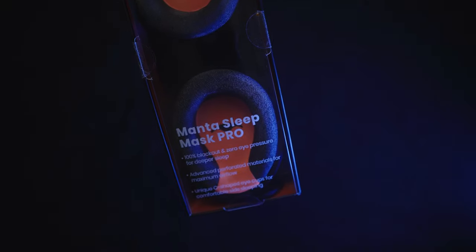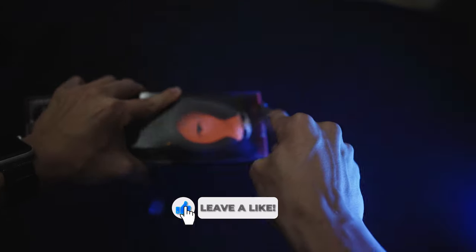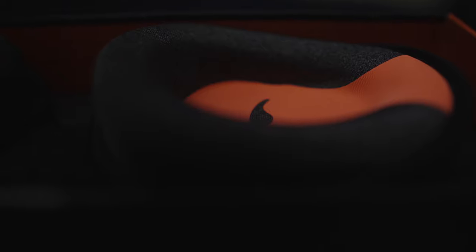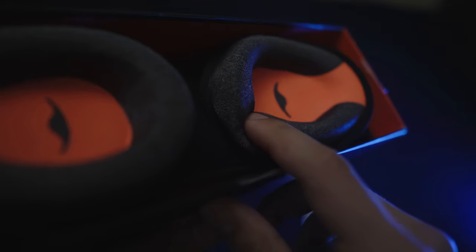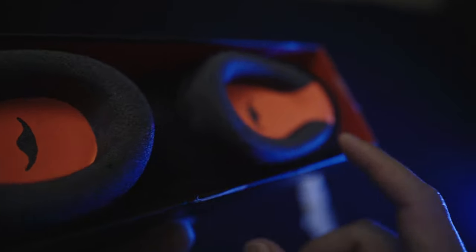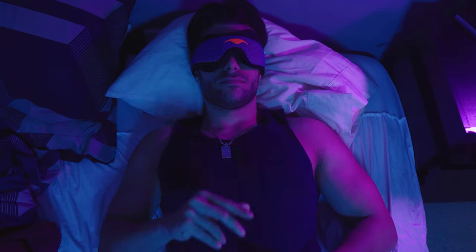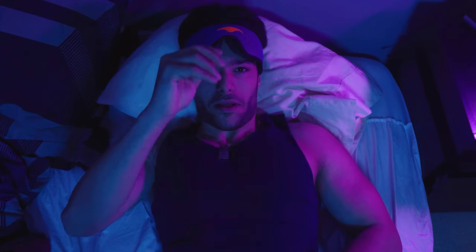Quick heads up: this video isn't sponsored or endorsed by Manta Sleep in any way, though it would be cool if it was. I made this video because I truly believe it's a great product, and it ties into fitness — rest and recovery are quite important for building muscle and increasing quality of life, especially when you're natural and want to maximize gains. Sleep is definitely the way to do that.